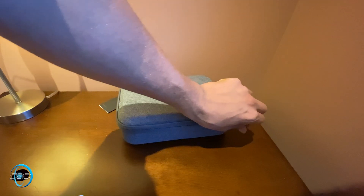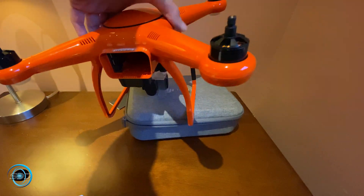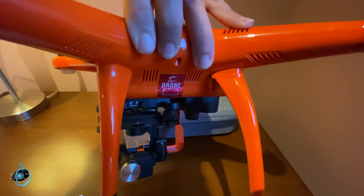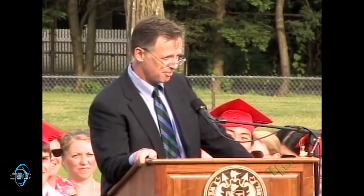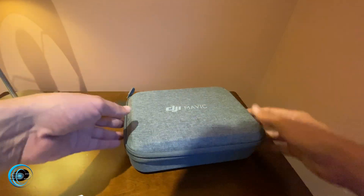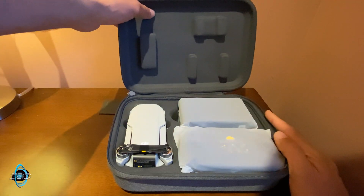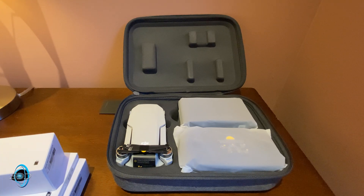My first drone was an Autel — this right here was my very first drone. We actually ended up being the number-one registered drone in the city of West Hollywood, which is kind of unique in itself. But after doing some extensive research, I realized that although I really liked my Autel drone, DJI is really stepping up the game.